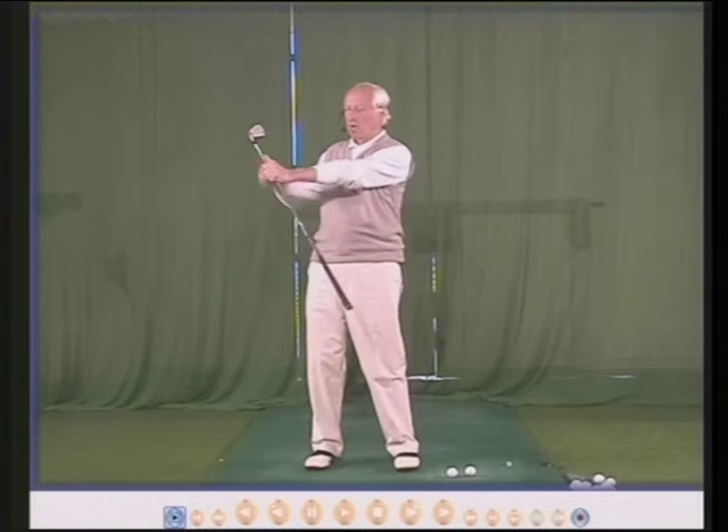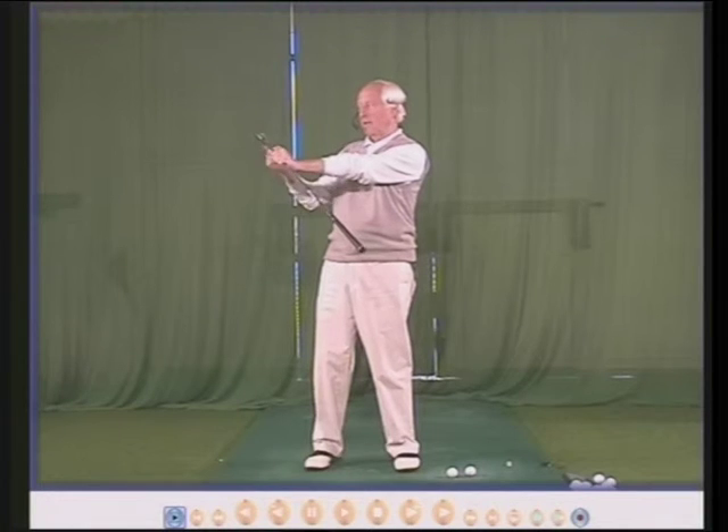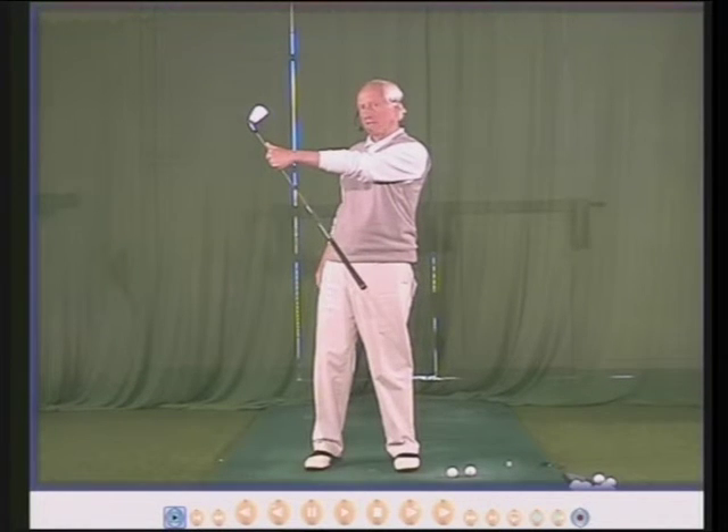If the toe is pointing down, the face will be open. If the toe is pointing upwards, the face is closed.